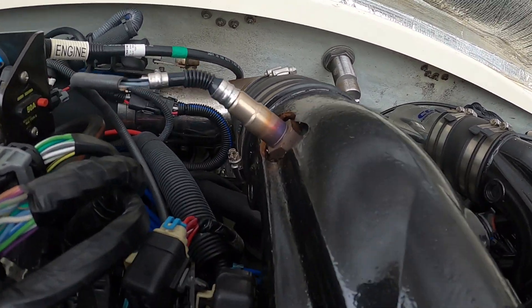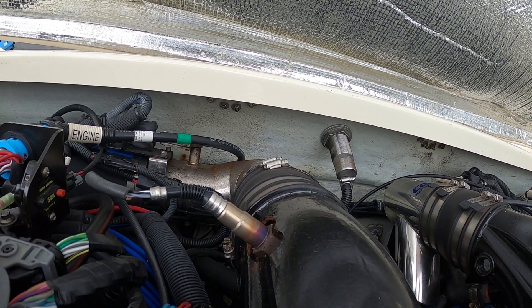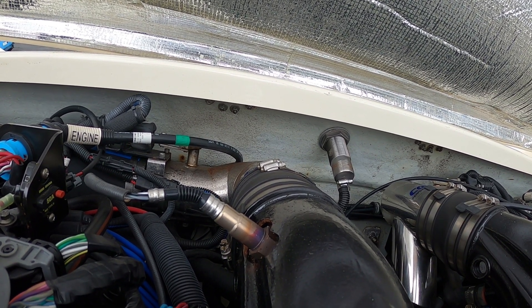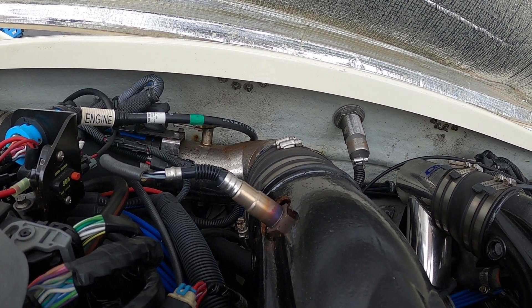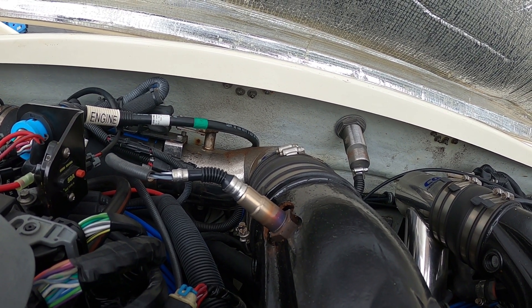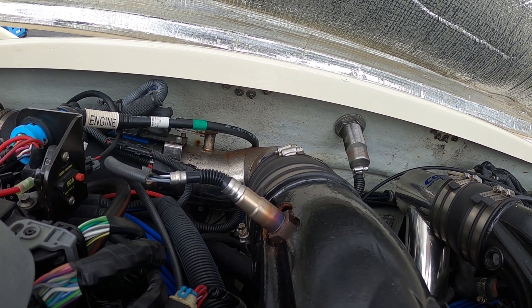Be very careful with the rear oxygen sensors — they are usually in there very tight. If you buy a cheap oxygen sensor tool from the auto parts store to try to remove this, usually it rounds the oxygen sensor off and then it's stuck in there. So use quality tools to take these out.